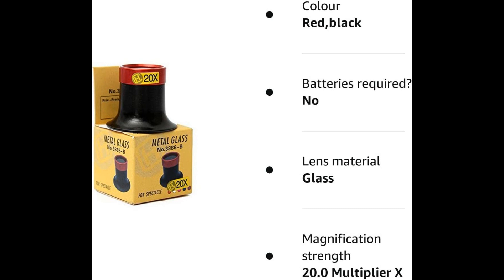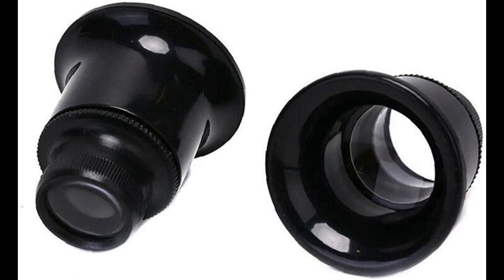The best type of eye loupe for examining racing pigeon eyes is one that provides a clear and magnified image. There are several types available, including handheld magnifiers, head-mounted magnifiers, and illuminated magnifiers. Handheld magnifiers are a popular choice and are easy to use, typically providing a magnification of 10x or higher.